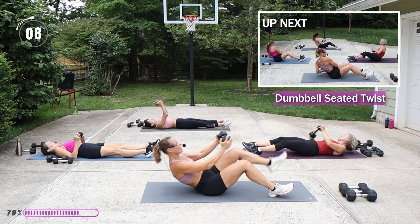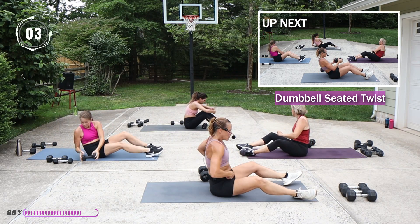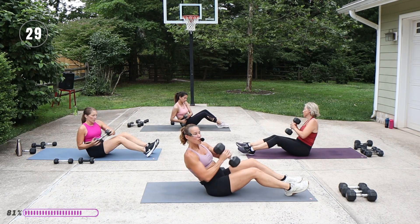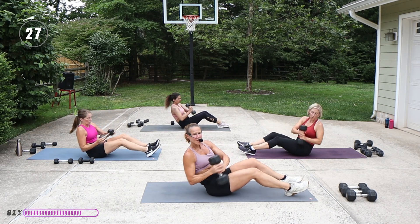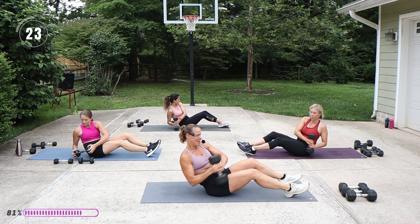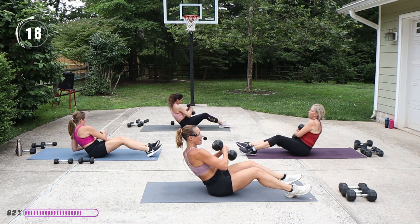Into that twist — nice wringing out of that waist. The further away the weight is, the harder it can be too, so if you don't have a heavy weight, you can have a longer lever.